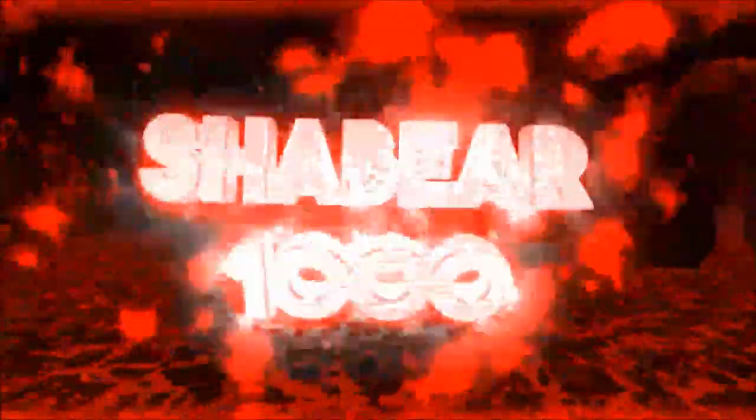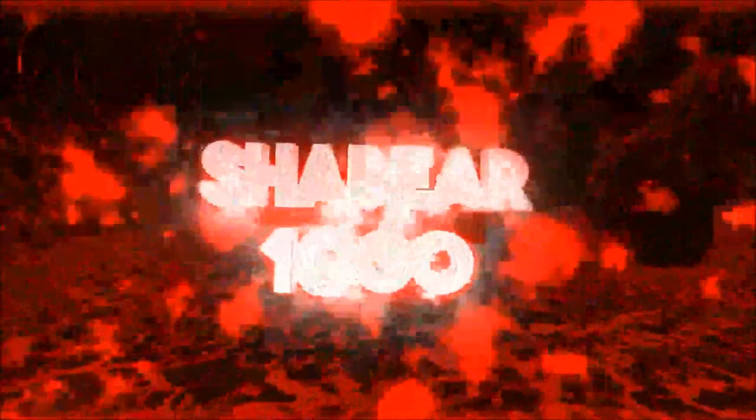Hey guys, SheaBear1000 here. Today I'm going to do a little vlogging. So this vlog, I guess, I'm just trying out this camera that I had all apart.